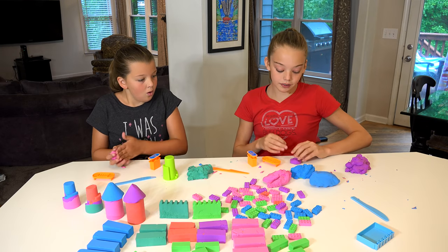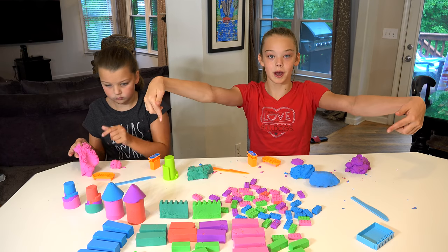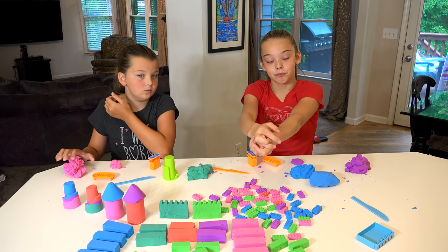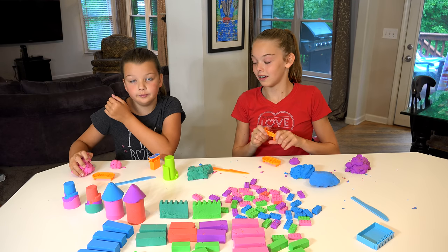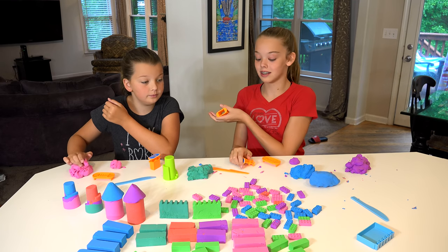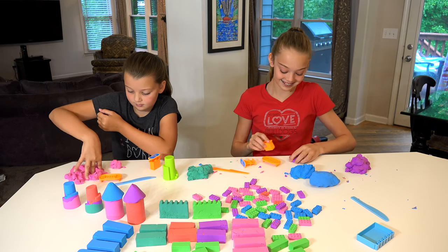Go ahead and pause the video right now and comment down below what color you think this will be when it's all mixed together. I think it will be gray. I think it's going to be brown. Comment right now — what do you think?